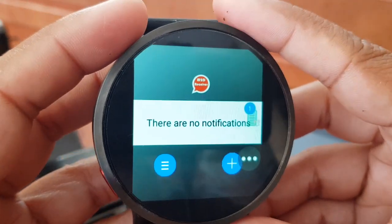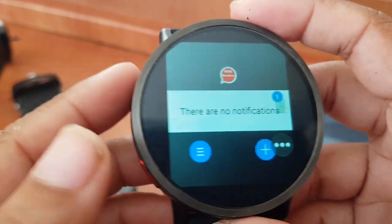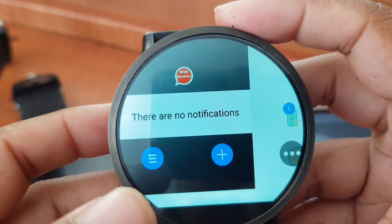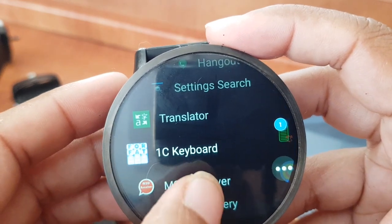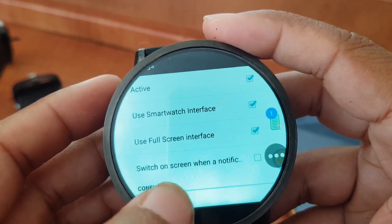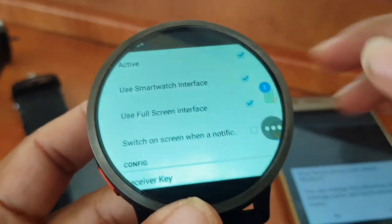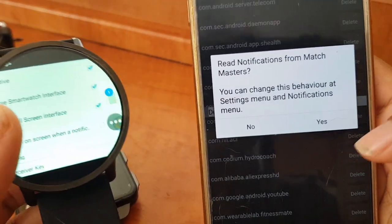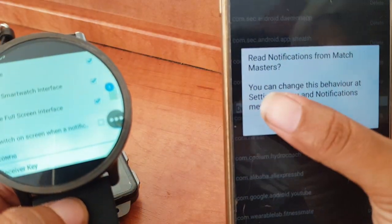By the way, this doesn't work fully with a square display — only with a round display. The reason I did not get a notification turning on the screen is because I didn't tick 'turn on' — I don't want every notification to light up the screen because I don't want to drain my battery.